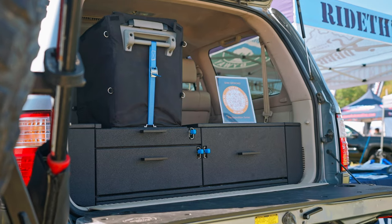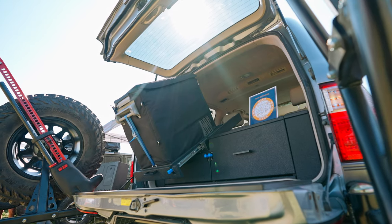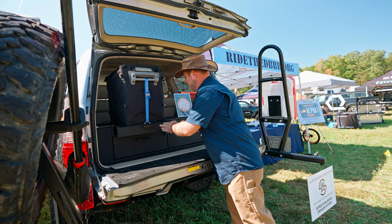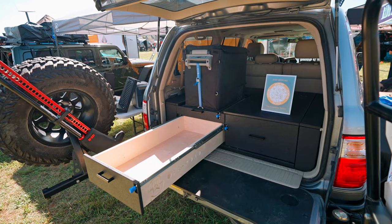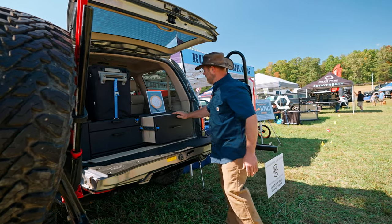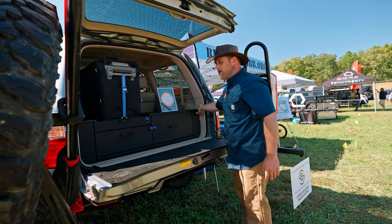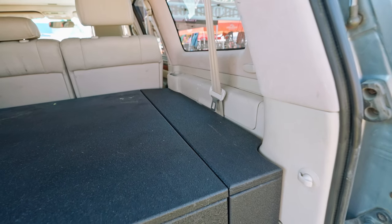We're a drawer system manufacturer, and this particular line is our Expedition Series. All of our Expedition Series have the option for the built-in tilting fridge slide. They all have full extension drawer slides. You have the option for sleeping platforms, tabletops, and they all have custom wings that are fit to the contour of the vehicle. We 3D scan everything and design it to fit the vehicle.